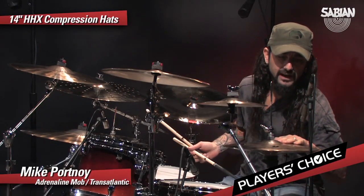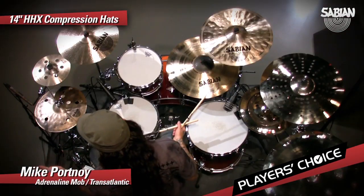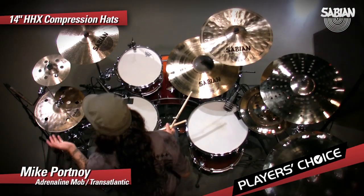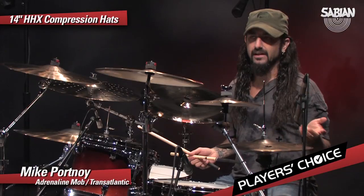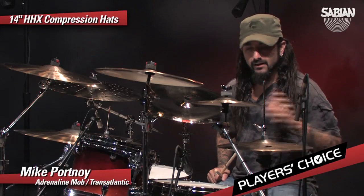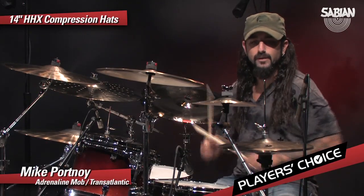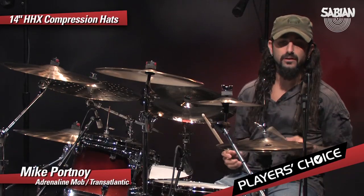The first thing I did is I grabbed these HHX compression hats. These are really unique sounding, very much like an effects hat. So I don't know if this is something that you would normally use as a main hi-hat, but here I threw them on as my main hat just to see how they would sound within the context of a groove. So let's take a listen to these for starters.